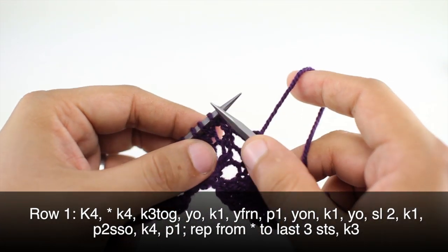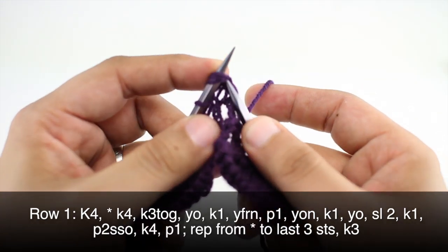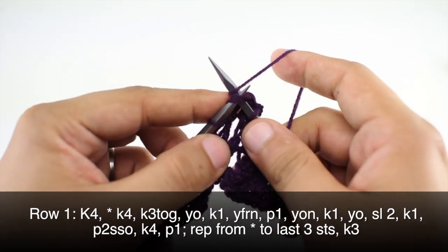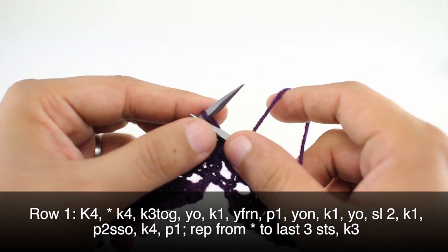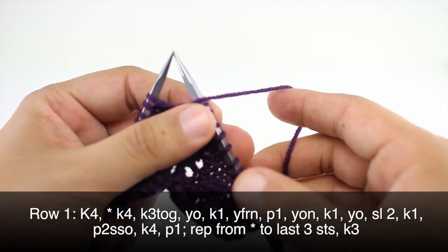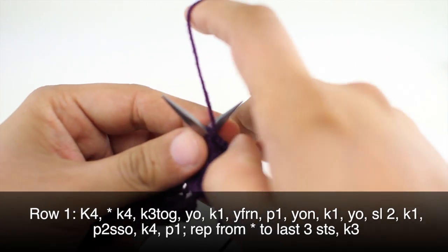Next we're going to knit 3 together. So we're going to insert our needle starting with the third stitch on our main needle and going through all three stitches at once, then knit them as if they are one stitch. Then we're going to yarn over and knit one. Then we're going to yarn forward and go around the needle back around to the front and purl one.